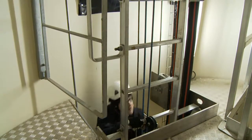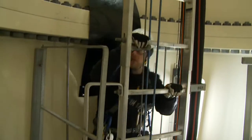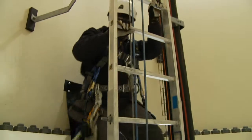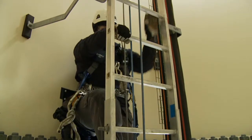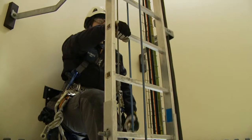Climb at a slow and steady pace, taking breaks as needed. Climb one rung at a time and avoid overreaching. When you need to take a break, you can step off onto a platform or simply lean your back against the wall. Remember to maintain three points of contact with the ladder, even when resting.